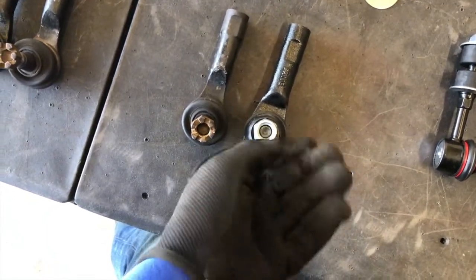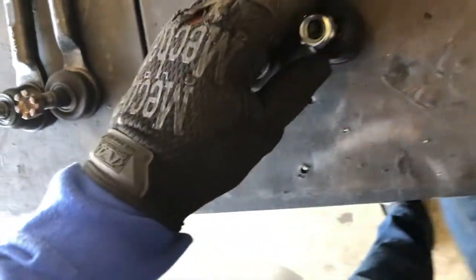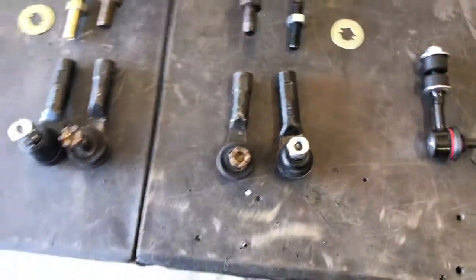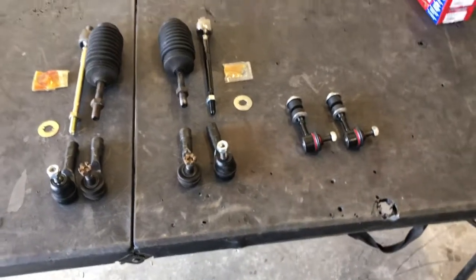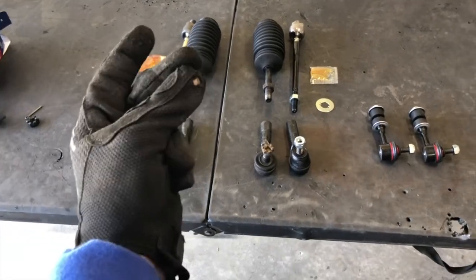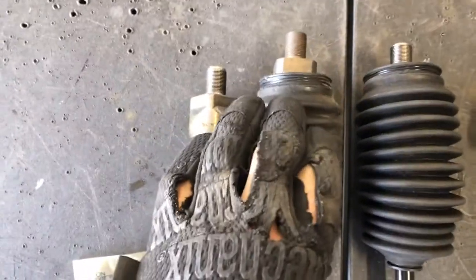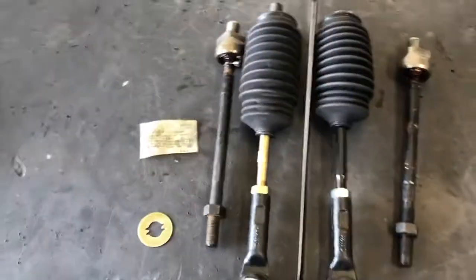These came with nylon lock nut washers which I really don't like, so I'm going to try and use these castle nuts - but no hole in the threads, so I guess we'll just use the lock nut washers since I'm not drilling in to put a cotter pin. We'll just send it and keep you updated as we progress. Got everything greased on the insides, inserts all packed and everything lined up and measured as much as I could. Let's get this thing rolling.